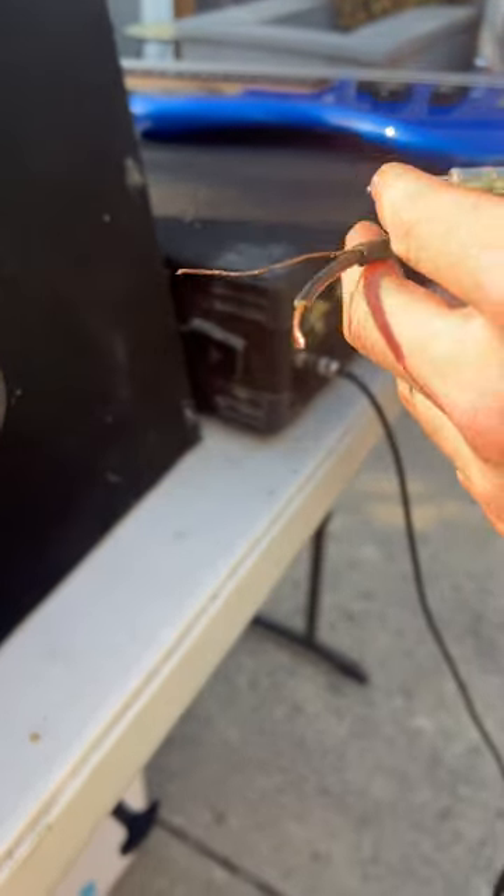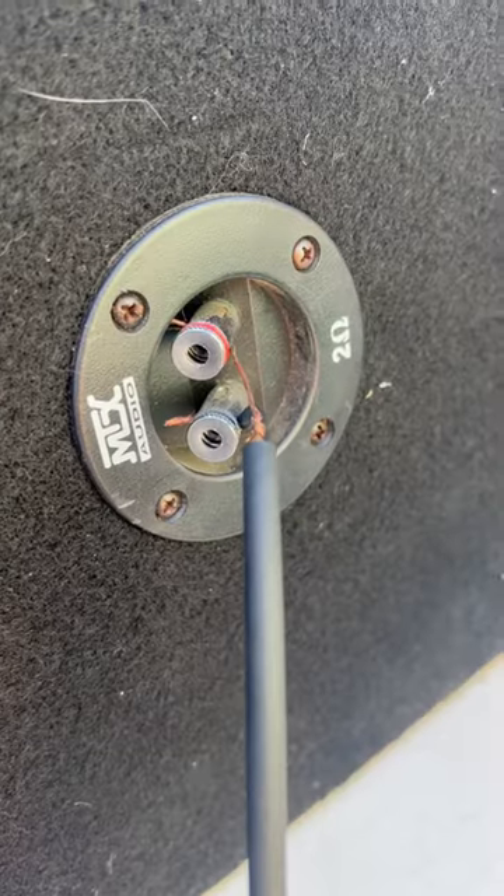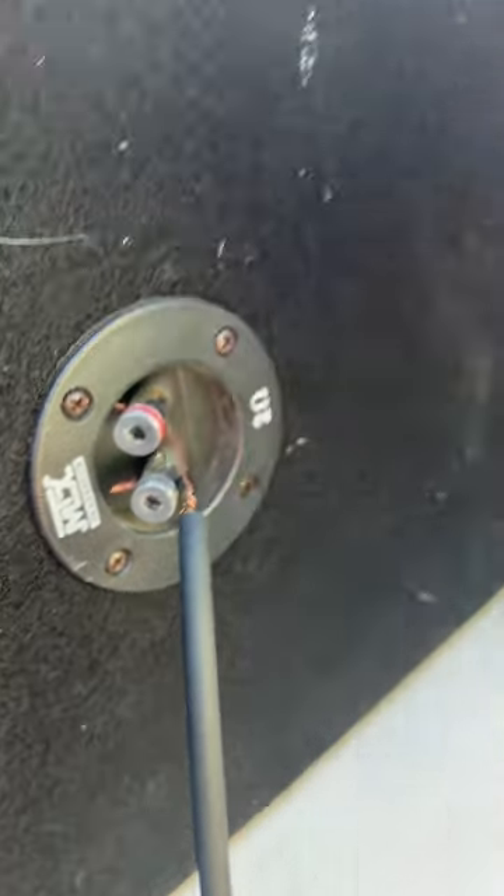What you're gonna do is cut this, strip it, and then find these two wires. These get plugged in there, and this goes into the back of the amp. Easy as that.